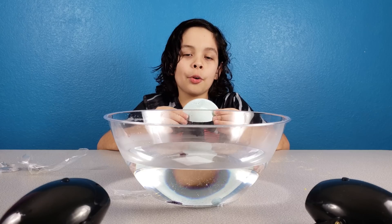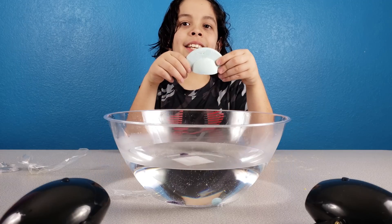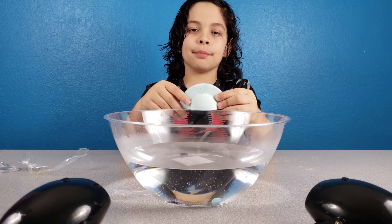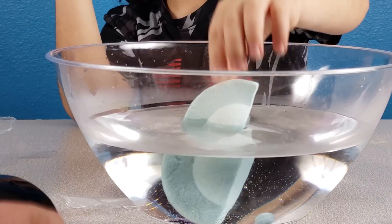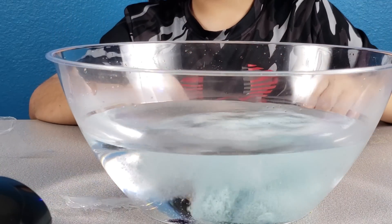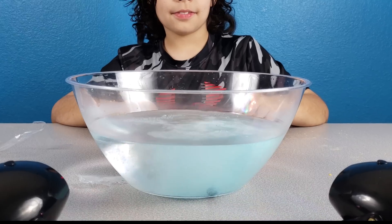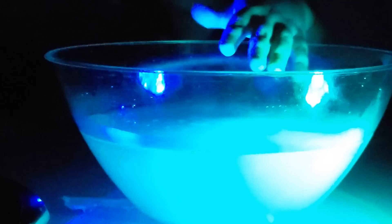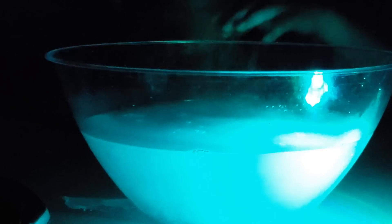Now we're going to open Saturn with option B. We're going to place it in warm water. Then it's going to get all fizzy and reveal the gem. Hey, that is pretty fizzy — it's like soda. Oh, nice lights. It's all bubbly. I can see the fizz coming off of it. I can see the bubbles going up like soda.